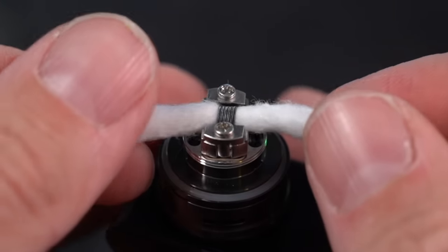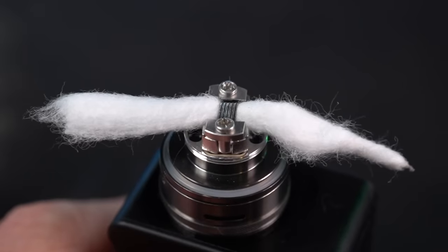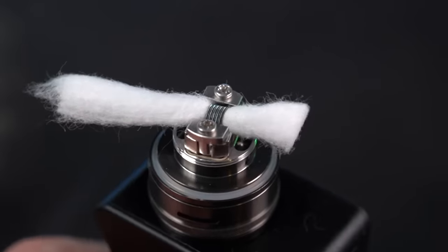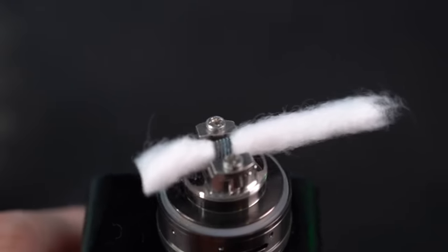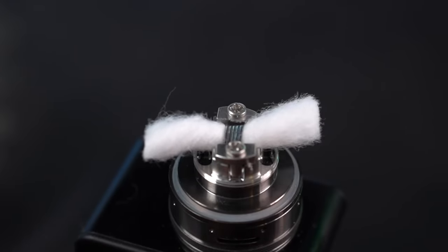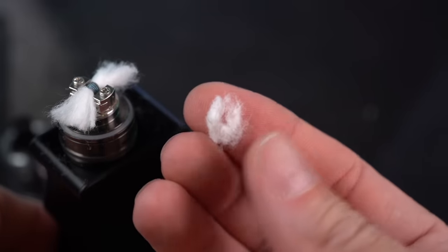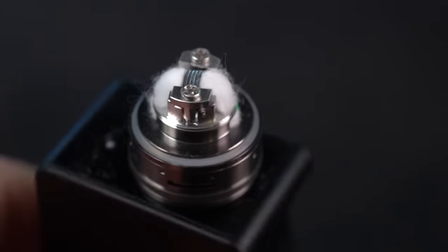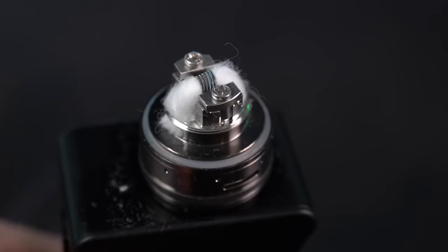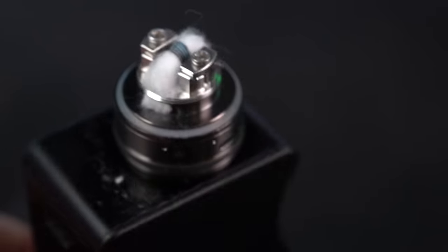I'm not a person that usually thins out my wicks, although on rare occasions I guess I have. I might thin them out a little bit just to be on the safe side. Ideally, you want to cut your wicks so that the very bottom is just touching the bottom of the wick hole — that wick catch cup. It's always okay to leave them a little bit long because you can always cut cotton off, but you can never add it back. Just a little bit of wick thinning going on — I did the lift and press technique.